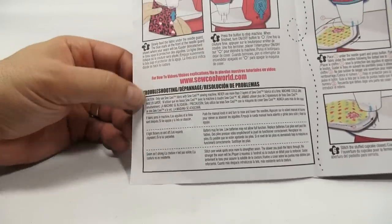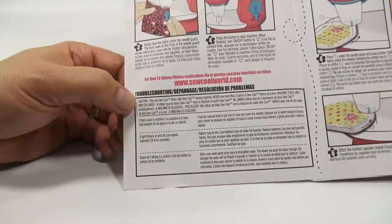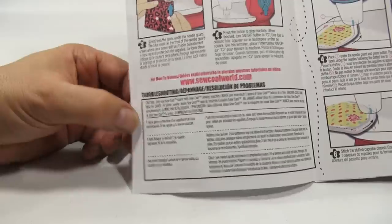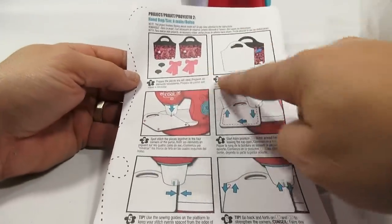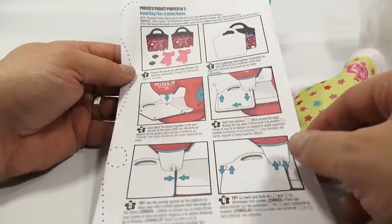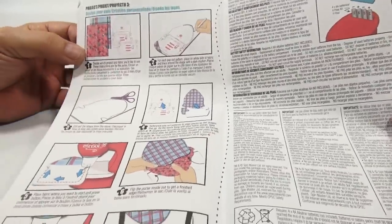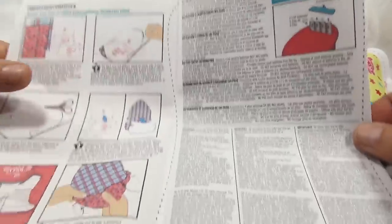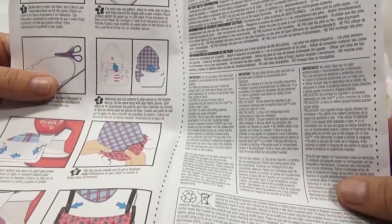Here's where it says a couple of important things: you can only use the Sew Cool fabric with Sew Cool — you can't use any other fabric. Never use more than two layers. There are also troubleshooting tips. The rest of the instructions show you how to make the bag project and other pieces. Important: do not use fabrics other than those supplied.